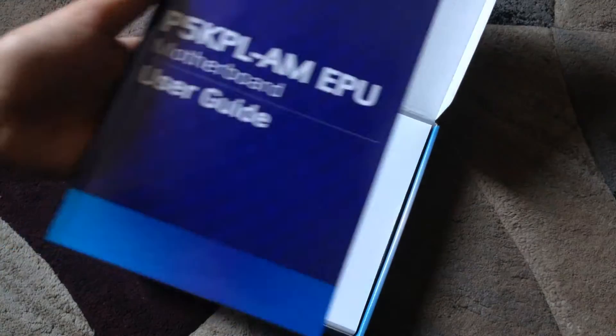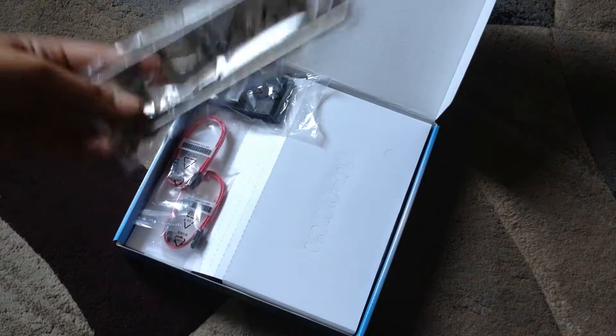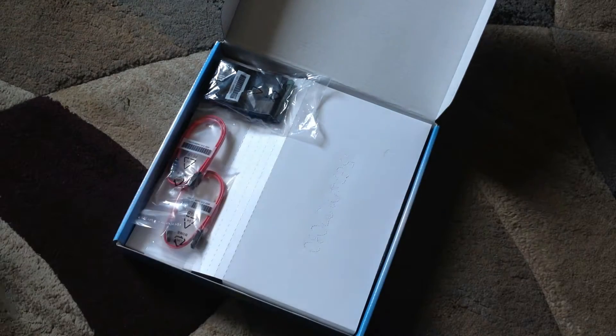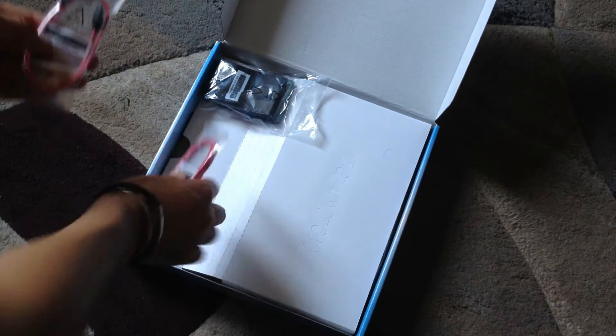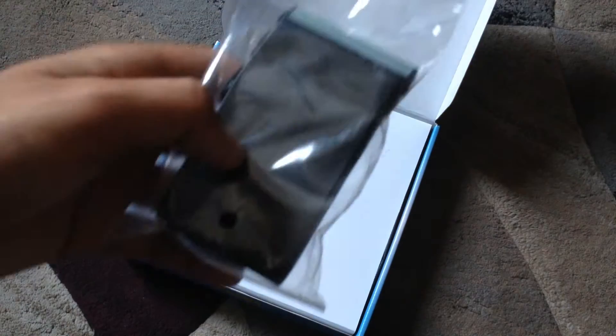Here's the guide, the big panel, the SATA cables, and this ID cable.